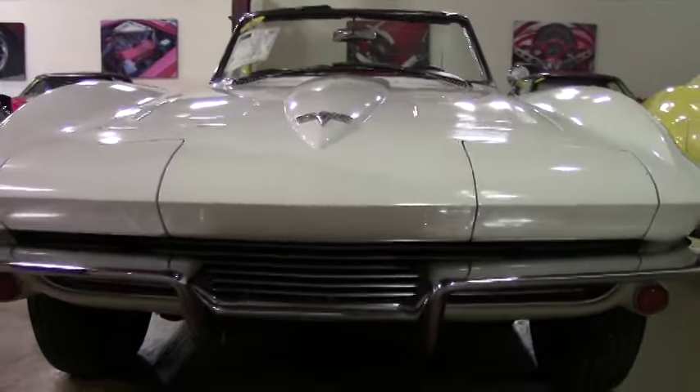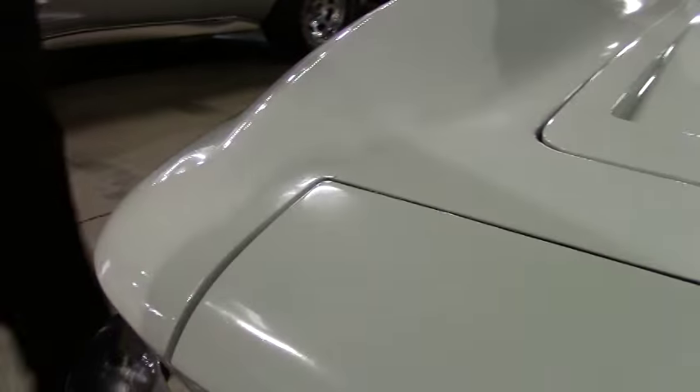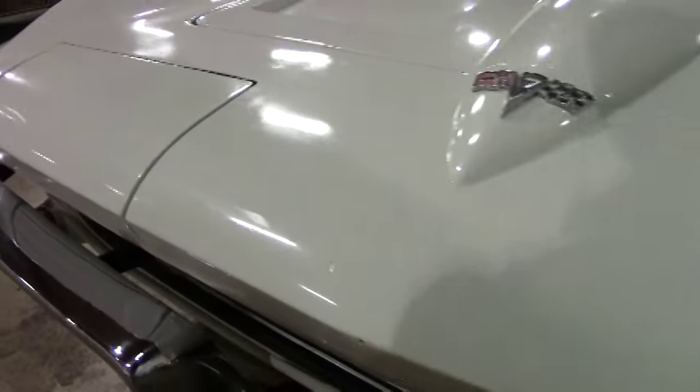The paint is showing a little bit of patina for its age, but I would call it in excellent shape from 1964. Hubcaps.